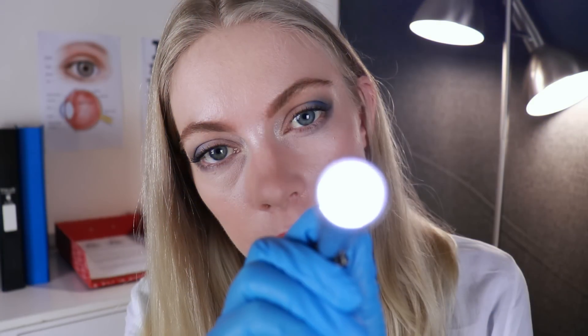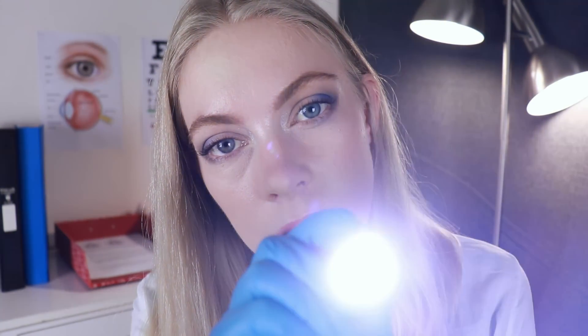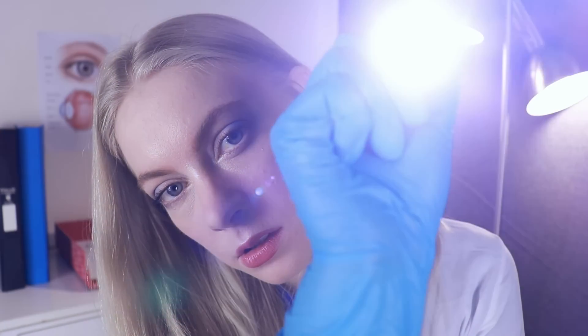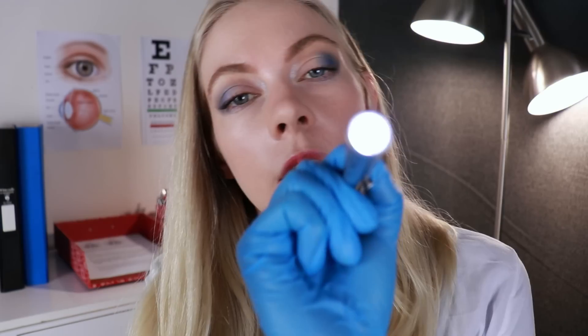I don't want to overwork the eyes. Just tell me if you need to take a break at any point, okay? And I'm going to do the other eye. So, looking at my nose. Excellent. Looking up for me. And looking down.